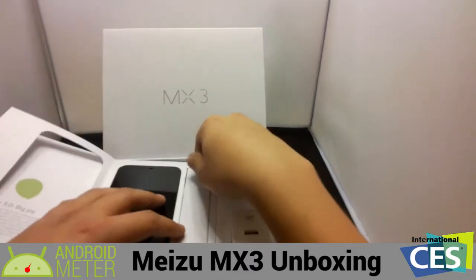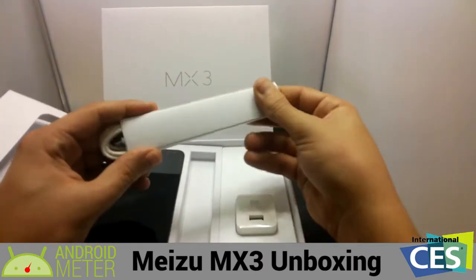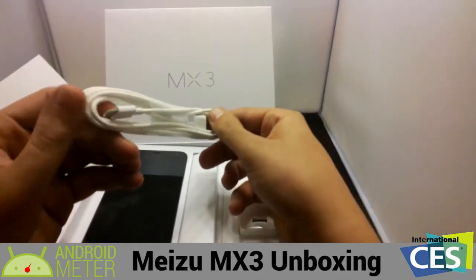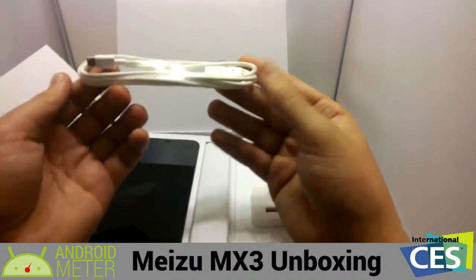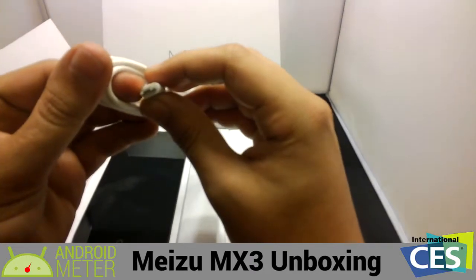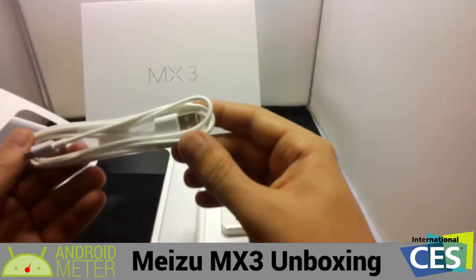We also have the USB cable for charging. It's a micro USB cable — from here it looks a lot like a Thunderbolt cable, but it's just a micro USB cable. It's a 5-pin micro USB to USB.